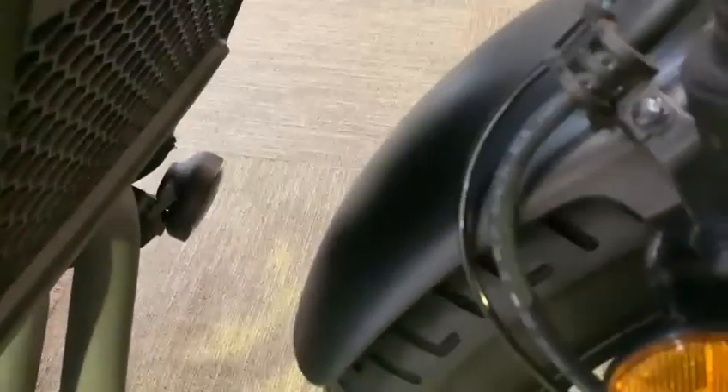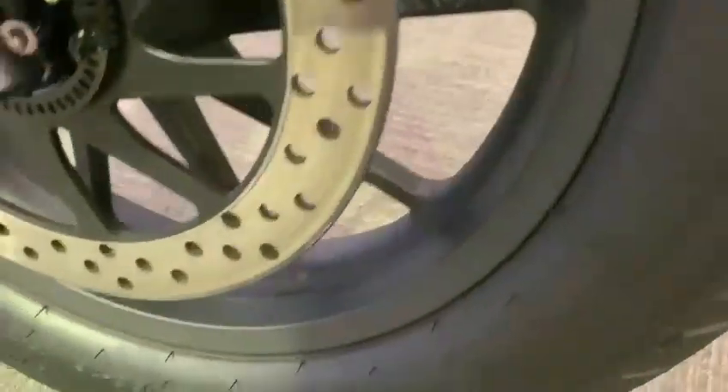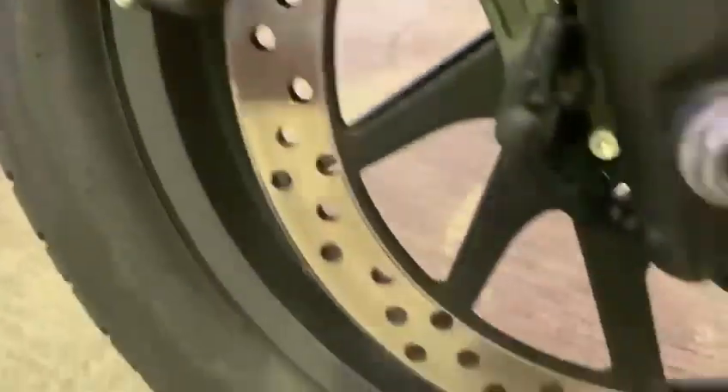There are a couple of very tiny little marks on the forks where stones have come up and caught it. Mudguard is really nice, black and blank. Really really good tire on that, and the wheel as well — unmarked on this side and on the other side too.